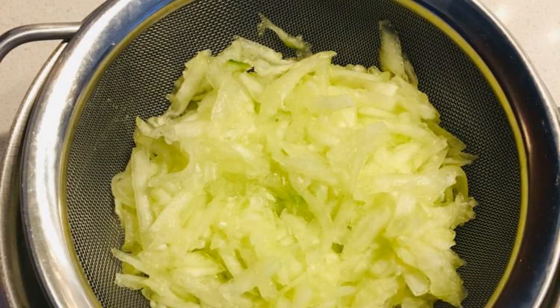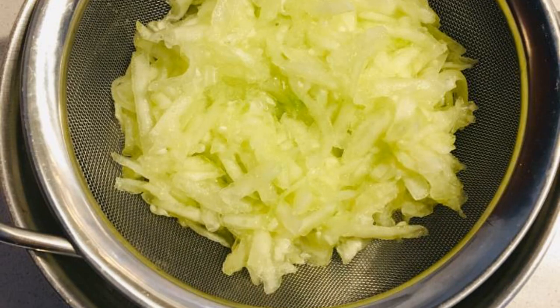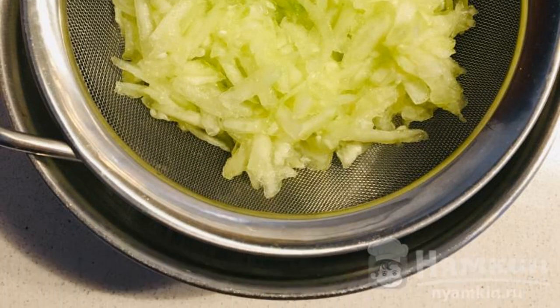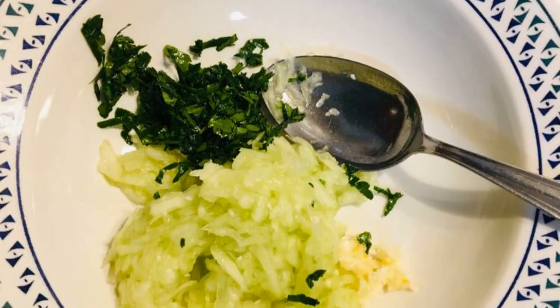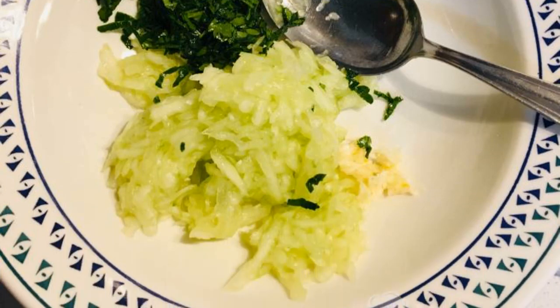Peel a large cucumber and grate it on a coarse grater. Add salt and leave it in a strainer for at least 30 minutes to drain the liquid. After half an hour, add finely chopped parsley and half a grated garlic clove to the grated cucumber.